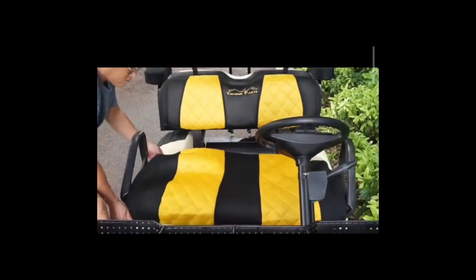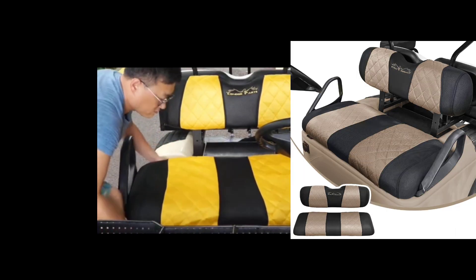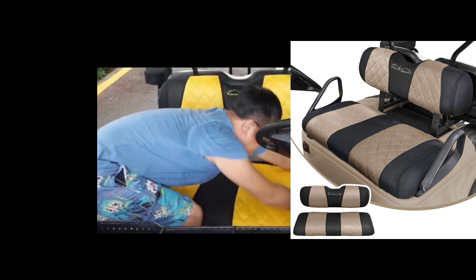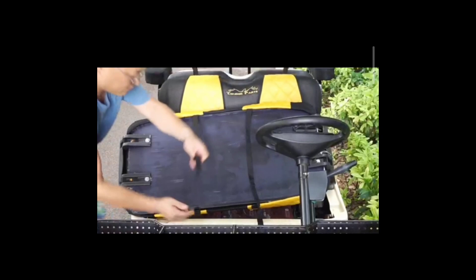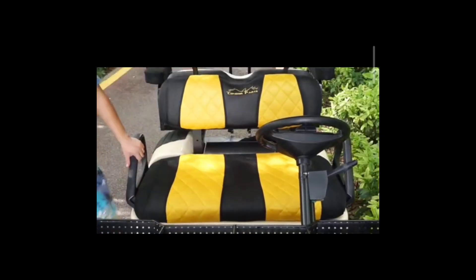At number two, we have the RHF golf cart seat cover. It comes with top-notch polyester material that can be easily washed when soiled. It is easy to install and gives your cart a new and classic look all season. This seat cover is cost-effective and very comfortable. Con: it's not the cheapest on this list.